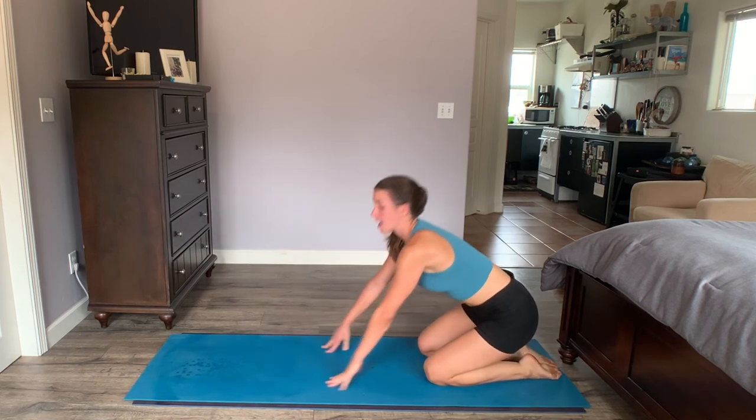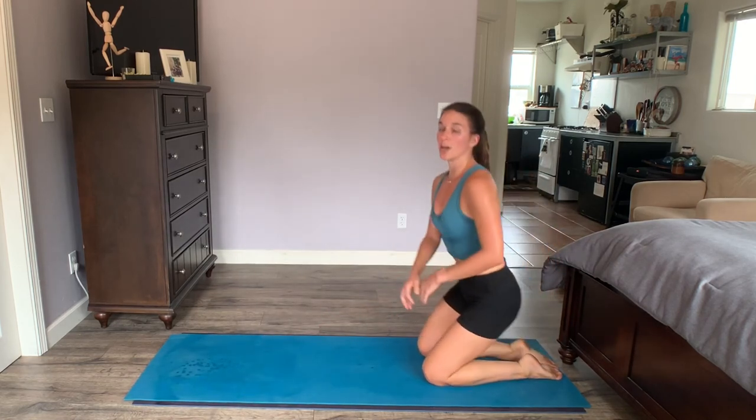Nice job with your Pilates Shorts workout. I hope to see you back again soon. Remember, come into these workouts warm. Get them done, and we'll see you next class. Thanks.